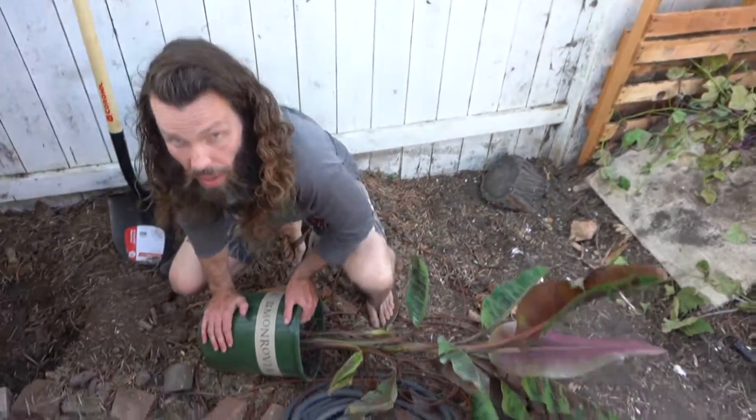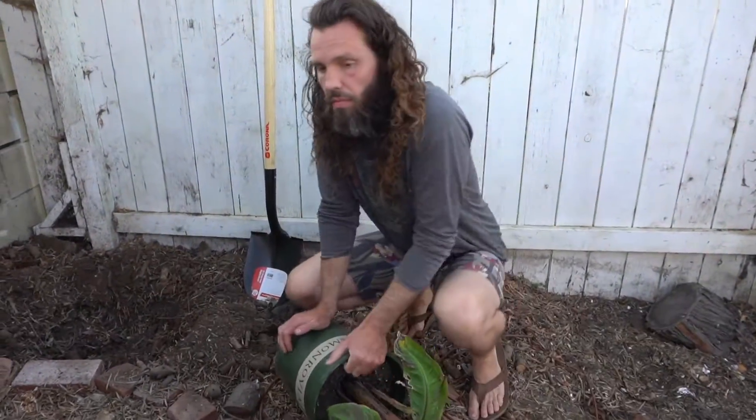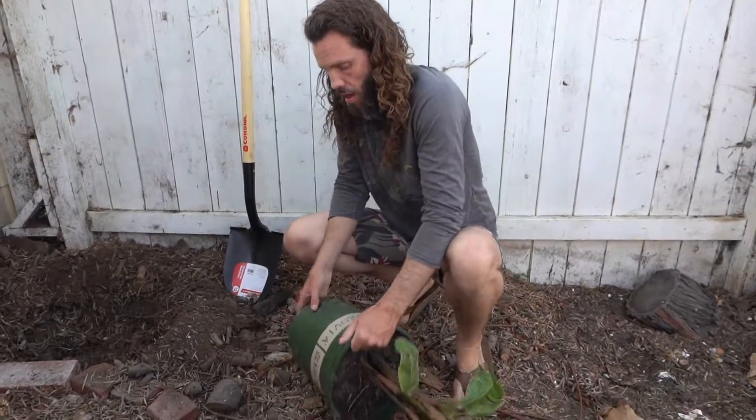I like to soften it up at the bottom so it comes out a little easier. Breaks up the root ball.